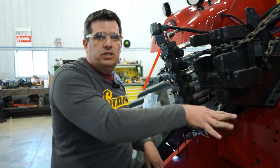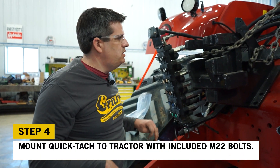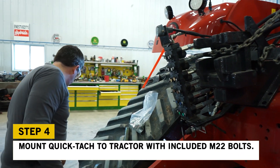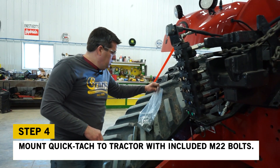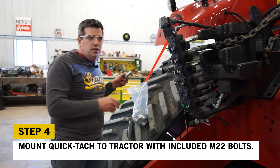What we did there is get that one bolt secured so we can position everything else. Now that we know we're somewhat safe, we'll continue to put the other nine bolts in and keep going.